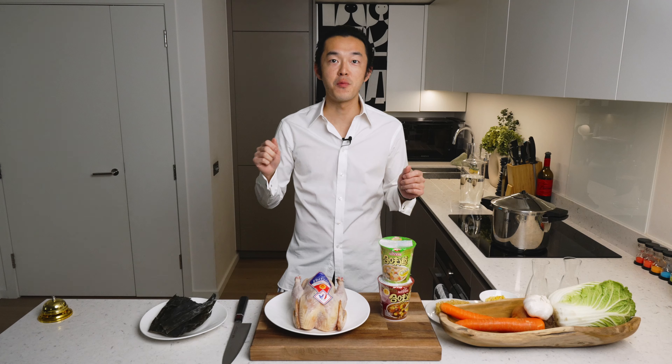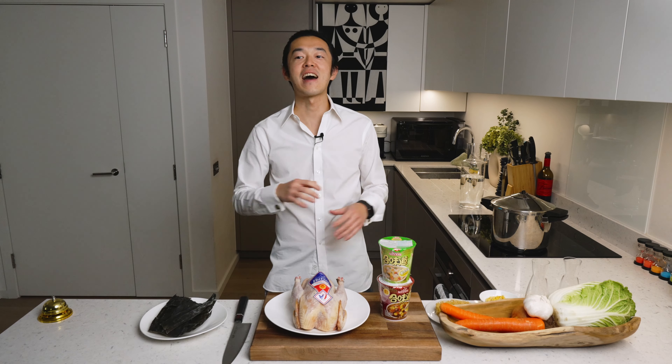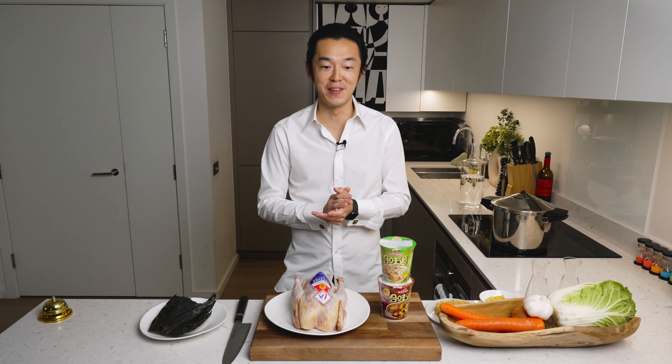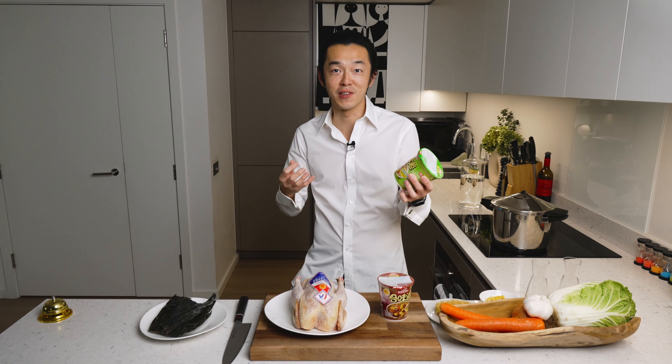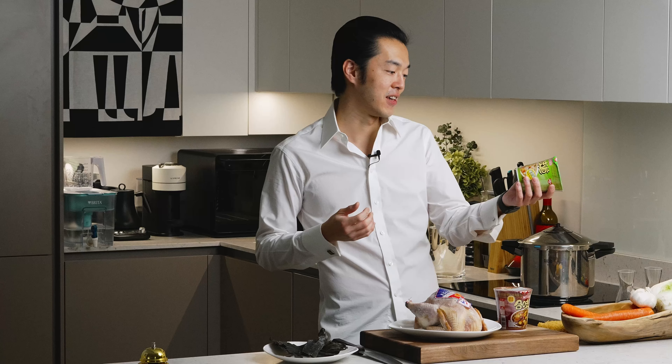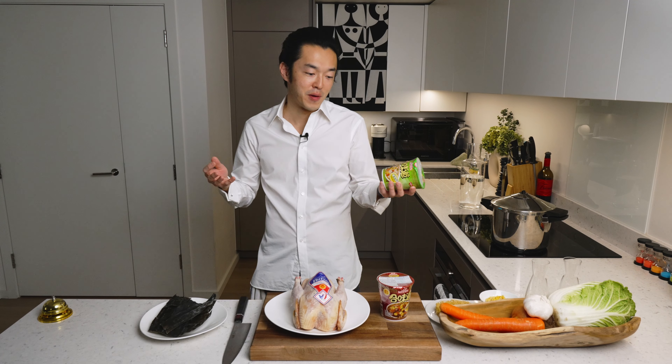Developed in 1971 by the legendary Mr. Momofuku Ando, who invented instant noodles in 1958. There are restaurants named after this guy and there ought to be statues built of him everywhere in the world. When I was a kid, these were the hard currency in primary school — you could buy someone's homework with it.